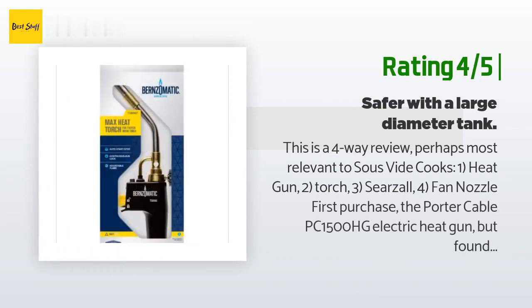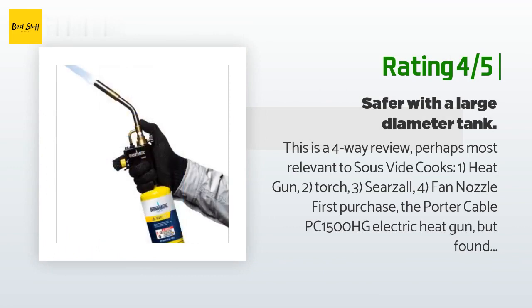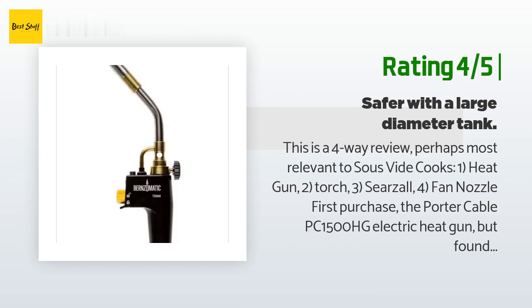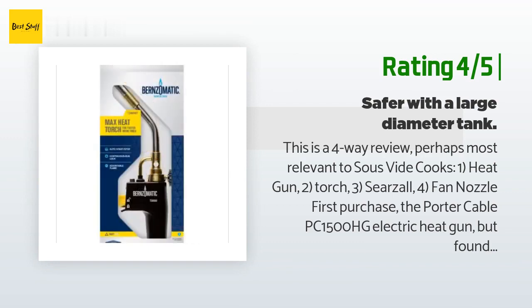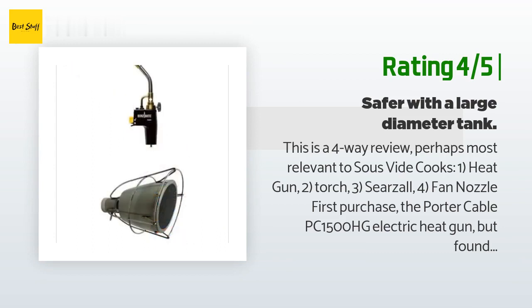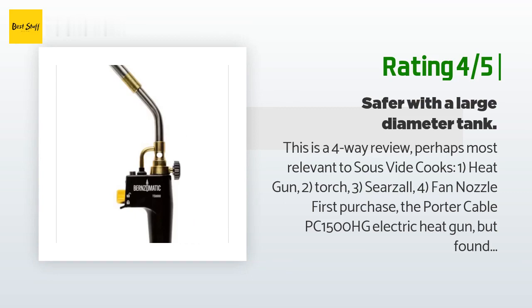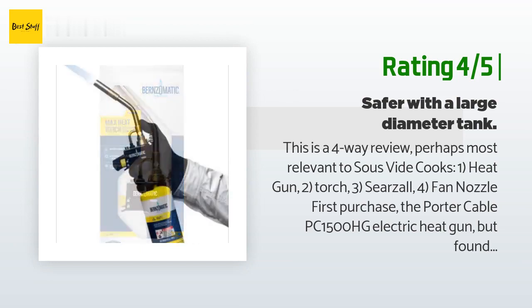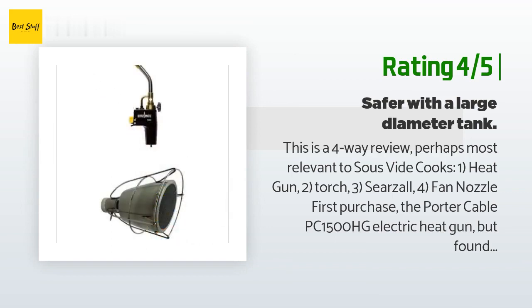Another happy customer said: "This is a four-way review, perhaps most relevant to sous vide cooks: one — heat gun, two — torch, three — Searzall, four — fan nozzle. First, I purchased the Porter Cable PC 1500 HG electric heat gun but found it lacking for finishing meat cooked sous vide. Next I purchased the popular Bernzomatic TS 8000 torch and the companion Searzall torch attachment. The torch is a great replacement to my old propane torch, particularly the instant on/off. Cost: $40 torch, $75 Searzall, total $114."